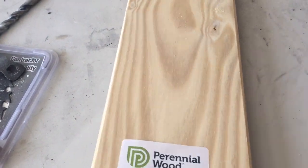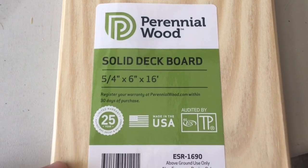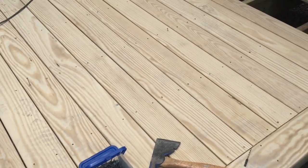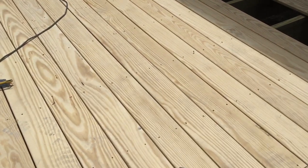We're going to stain it, but it's really nice looking stuff and I'll show what it looks like. That's looking good, isn't it Gabriel? That's pretty. We're going to put like a charcoal stain on it.